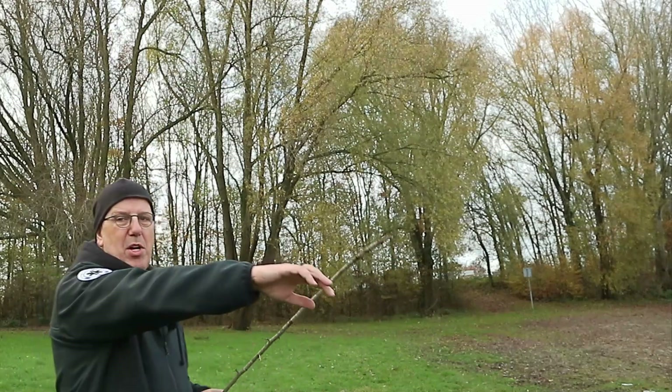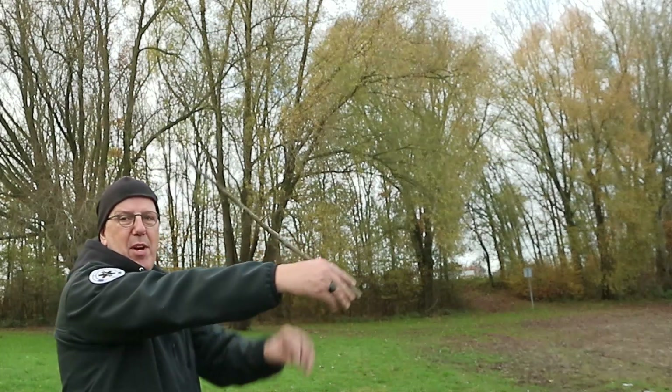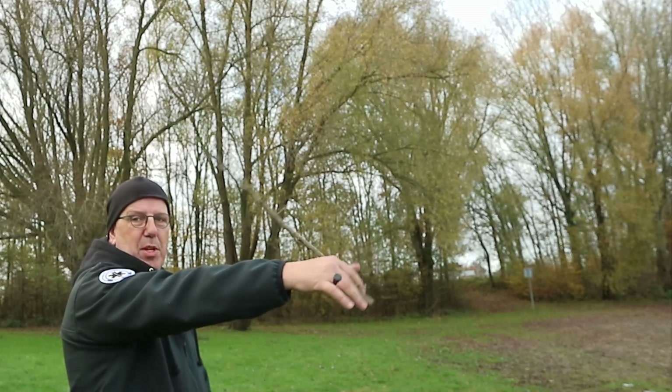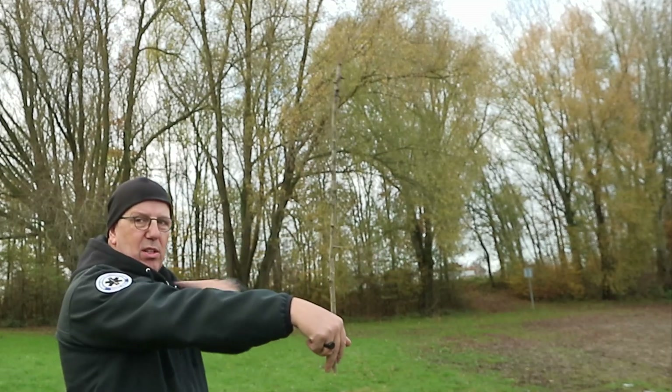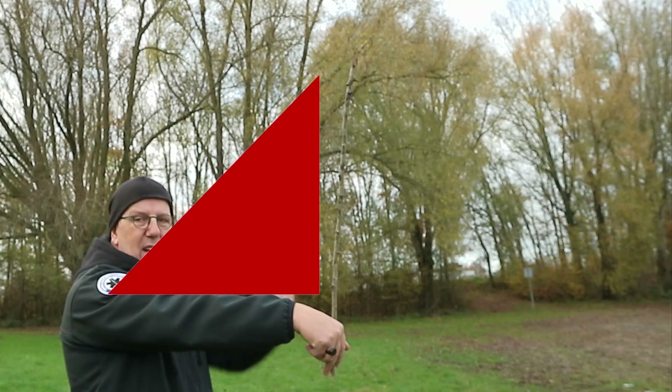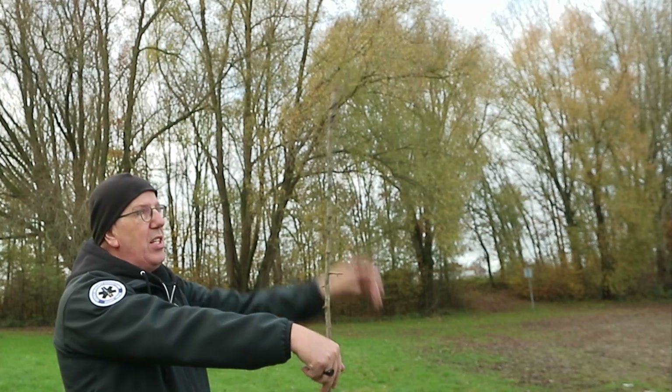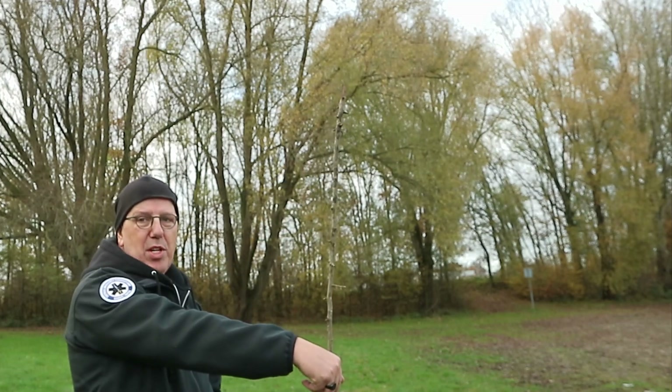The only thing you really need is a stick. We're going to take a stick that's roughly the length of your arm. If I extend my arm, I want to hold it in my hand and have it roughly touch my shoulder. What I'm going to do is make a straight angle of 90 degrees, then face towards the tree and walk forward or backwards until the stick fully covers the tree from top to soil.